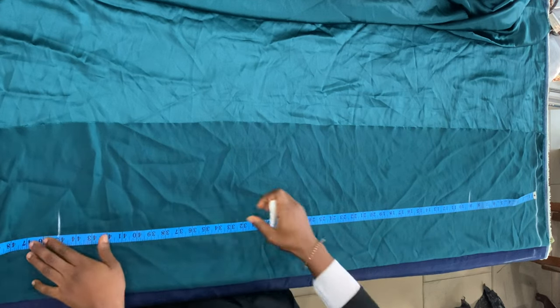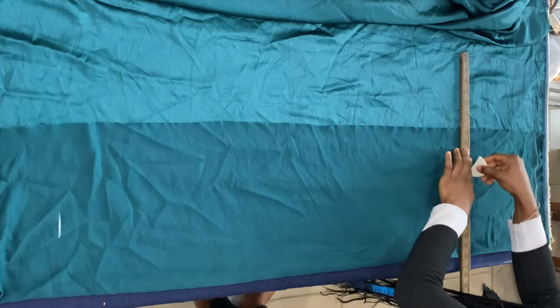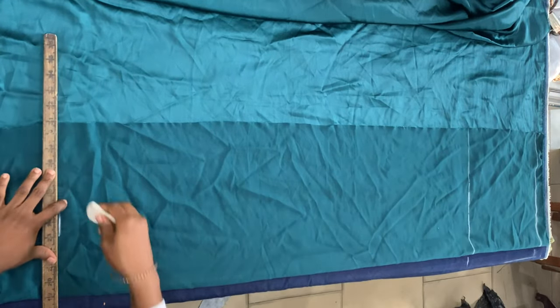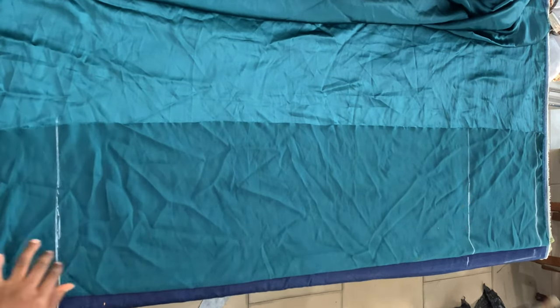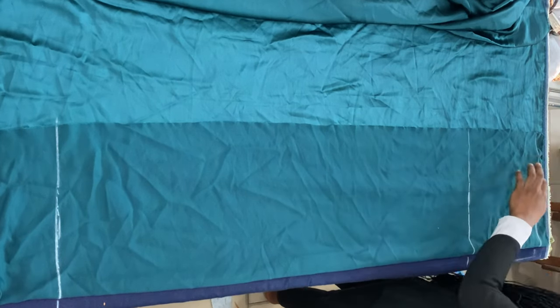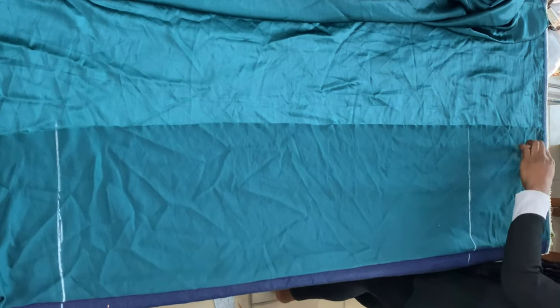If I was making a skirt, this would have been eight inches from my hip line. Then I went ahead to mark my full length — the full length of my dress — and I'm just extending those lines. The reason I marked the full length is not because I want a full-length dress; it's because I want to have enough room for the ruching to take the skirt all the way up.